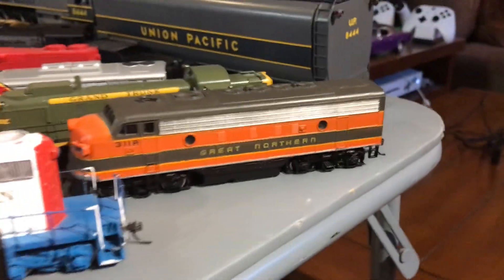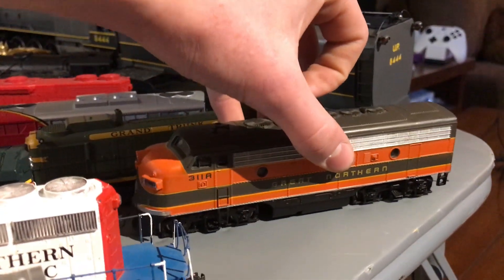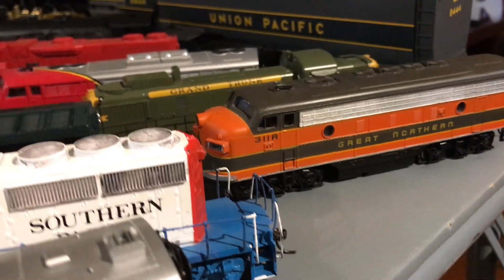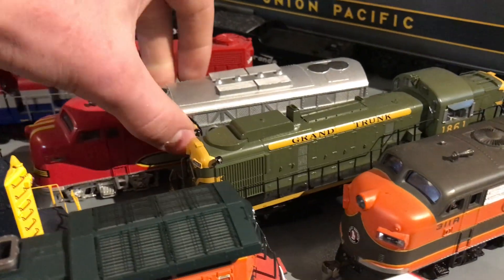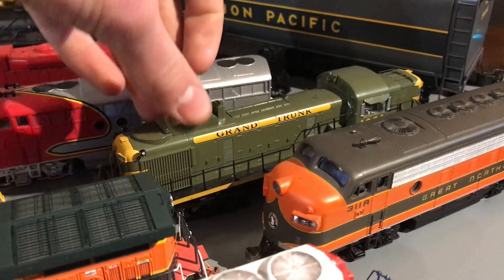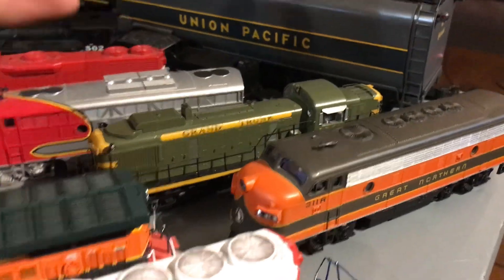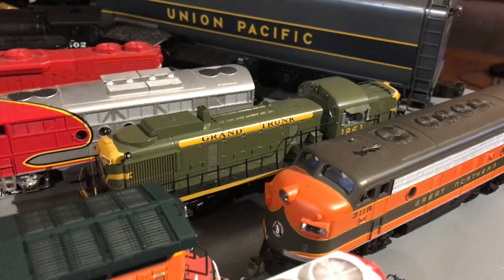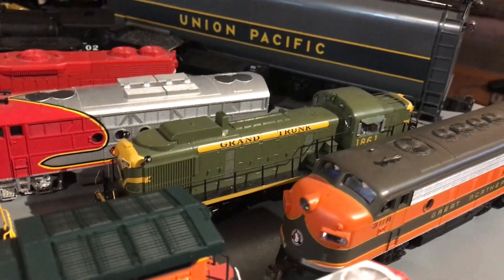Back here we have our Bachmann Plus Great Northern F-Unit, and it surprisingly runs really well. It's pretty quiet, pretty smooth, and it looks decent. We have a Bowser Grand Trunk Western RS-3 — there's a bit of a story behind this. Basically we were going to paint it for our fictional HO-scale railroad, but something happened to the shell during painting. Anyway, it has DCC and sound, runs well, and looks amazing.